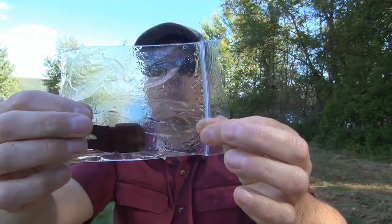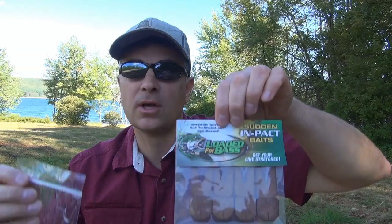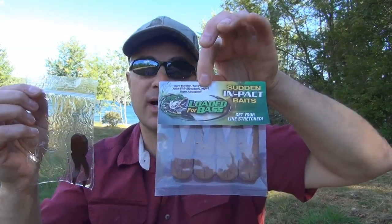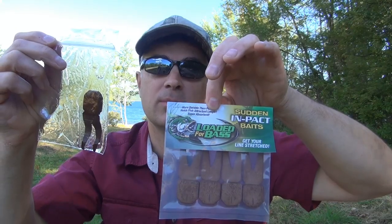So nice rich color, and unlike all your soft plastics, the scent isn't just gonna go flying off after your first cast, and unlike pork, these baits will not dry out. Check it out — Sudden Impact Baits. We're gonna ship them dry like this and they'll be nice and rich in color once you get them soaked up. Check us out.